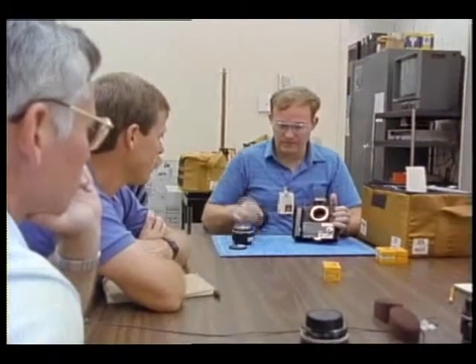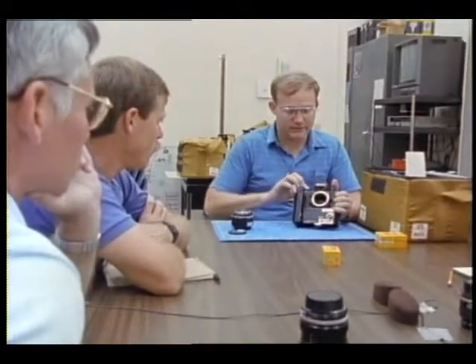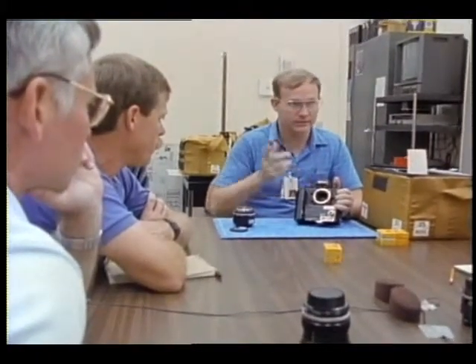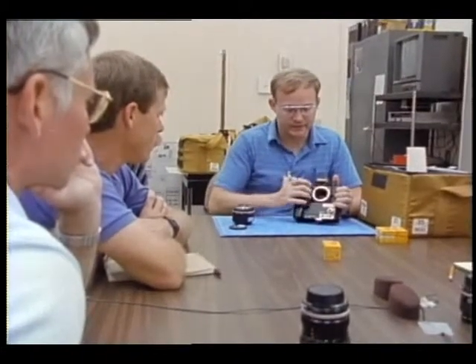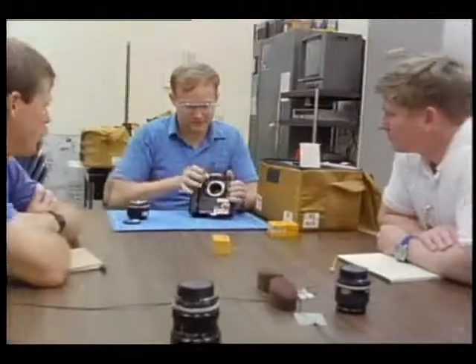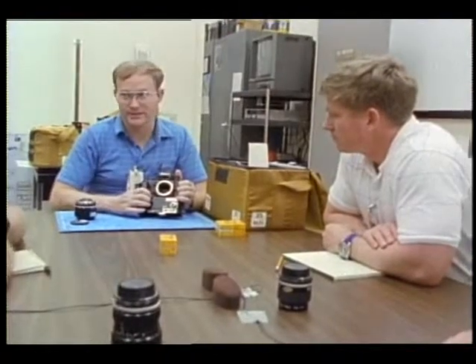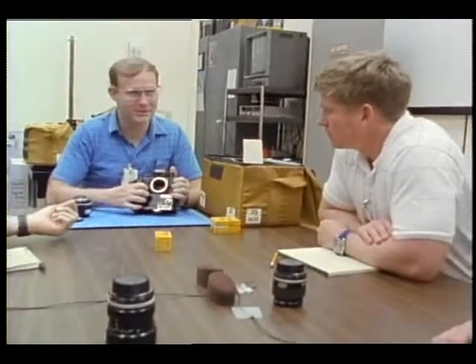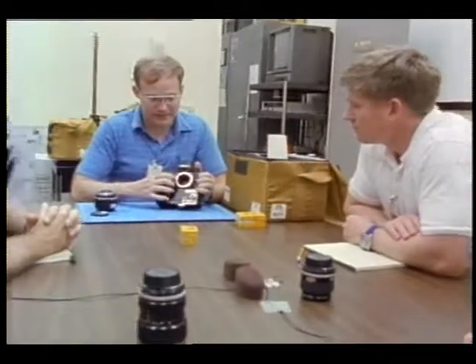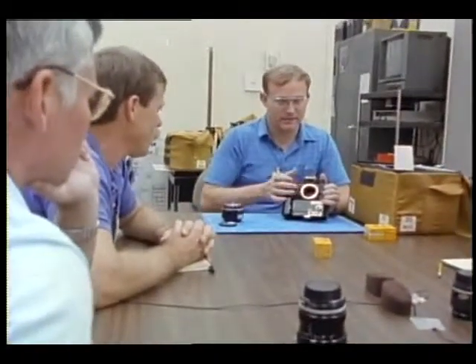Regarding the mechanical shutter - you don't ever want to use this if the metering is active. If I push this button down the meter goes for the next 17 seconds. If I activate the motor drive it'll go crazy - I'll show you. So the only time you want to use mechanical is if you really don't have any battery power or your meter is not working, because it'll just go bonkers.